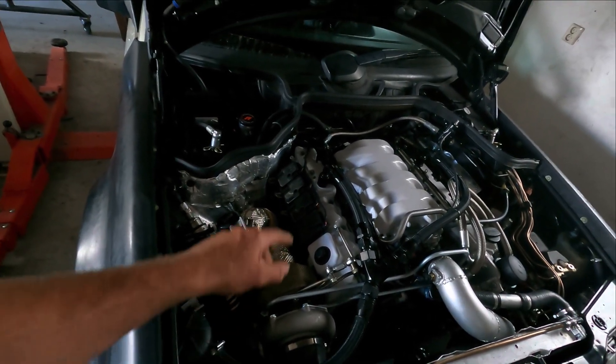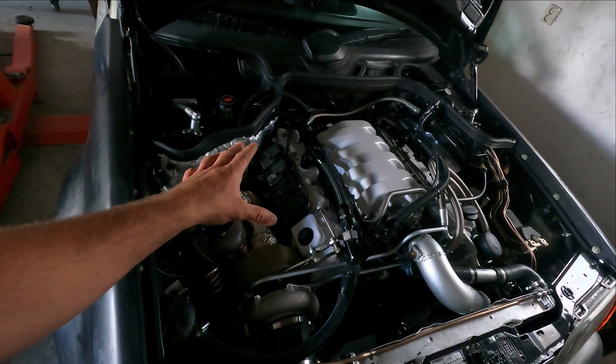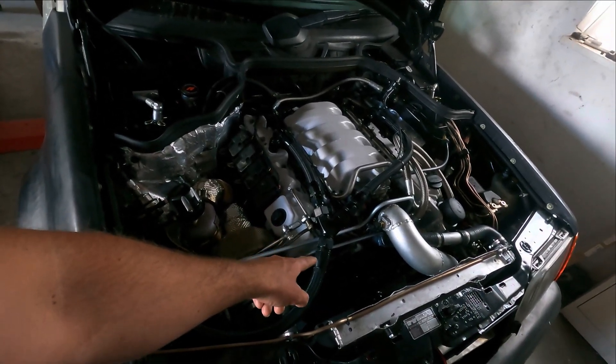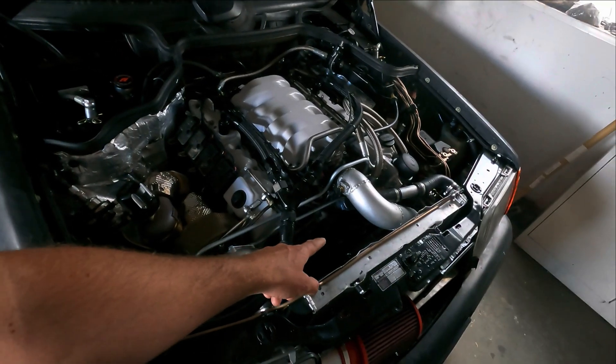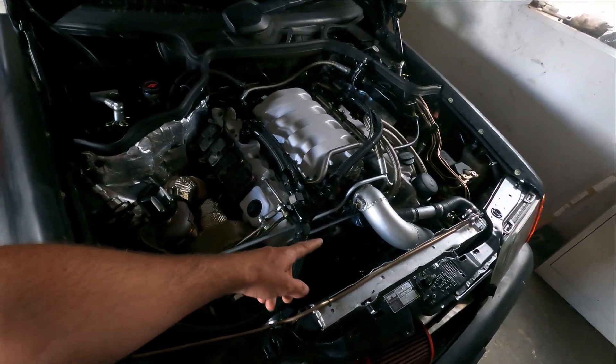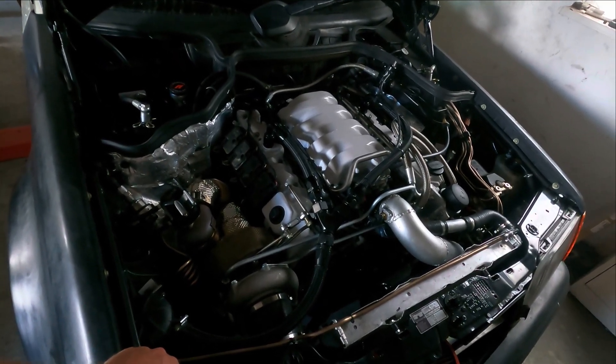Then I want to take the valve covers off. And I can already, without the valve covers off, with the spark plug out, have a look with the camera in the cylinder and see when the piston is at top dead center. I can check that already. And if I've done something that's not correct, then I already know.